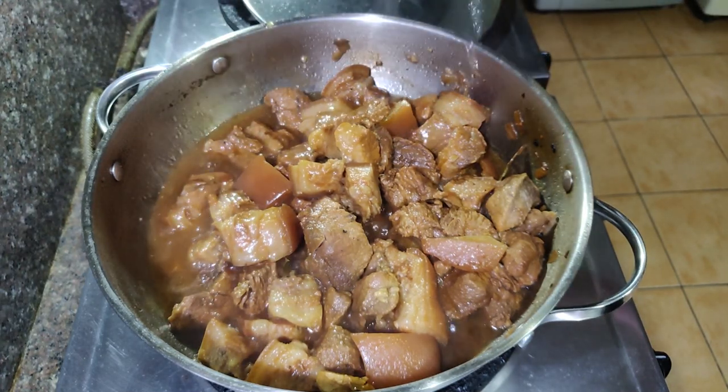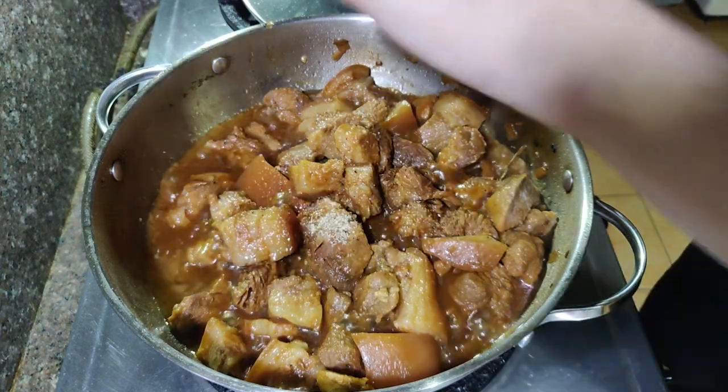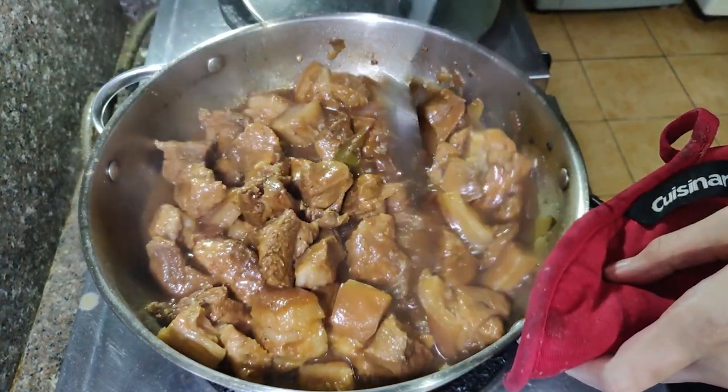I also added about one-fourth cup of vinegar near the end of cooking to further brighten the flavor of the adobo. I also added a little bit of sugar to balance the taste, along with some black pepper. Bring it to a good boil and your pork adobo is done.